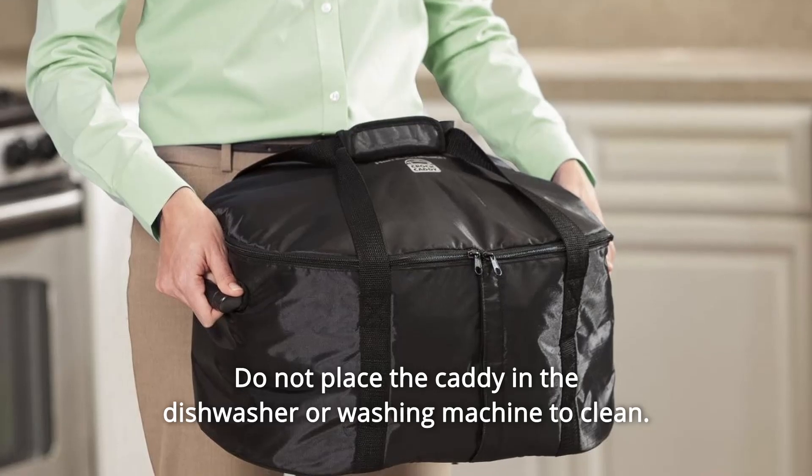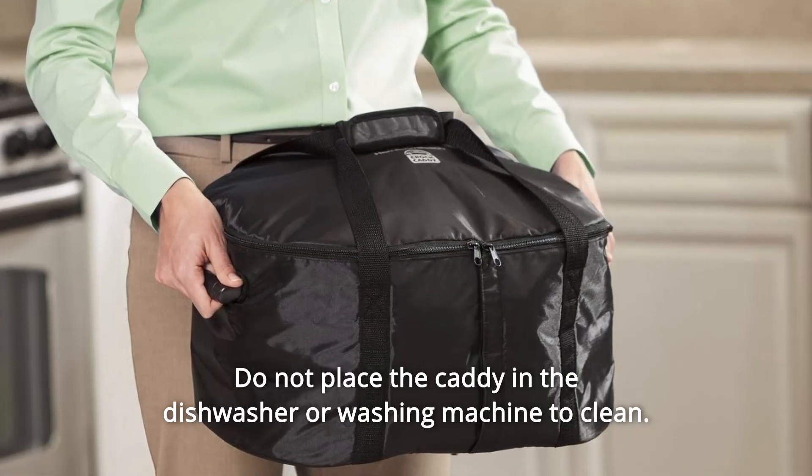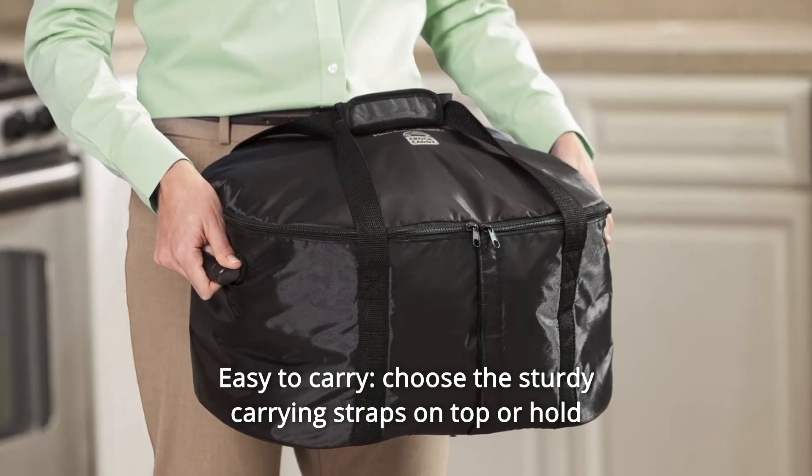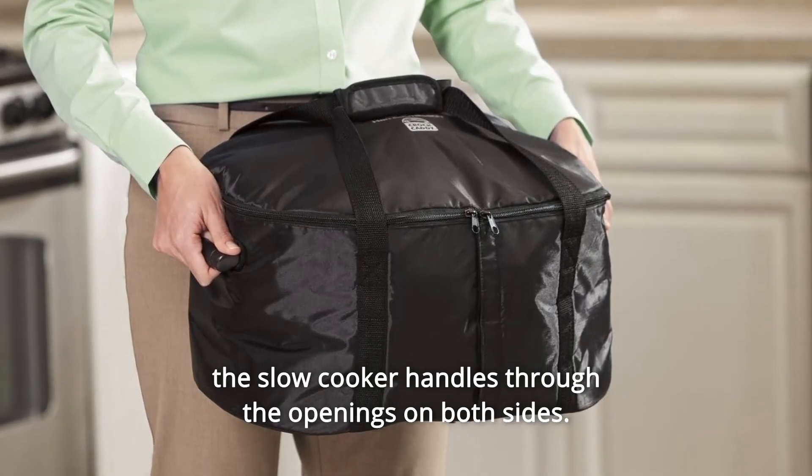Do not place the Caddy in the dishwasher or washing machine to clean. Number 7: Easy to carry — choose the sturdy carrying straps on top, or hold the slow cooker handles through the openings on both sides.